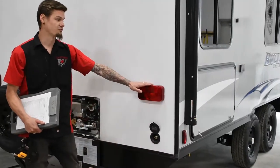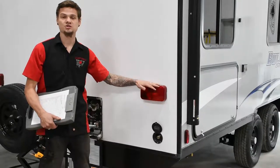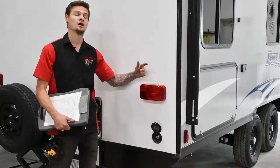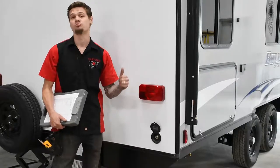And right above that, during the test, we actually check to make sure all your tail lights are working, brake lights, signal lights, and of course your electronic brakes as well.